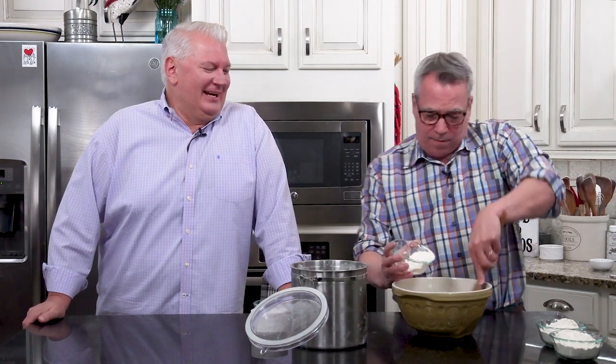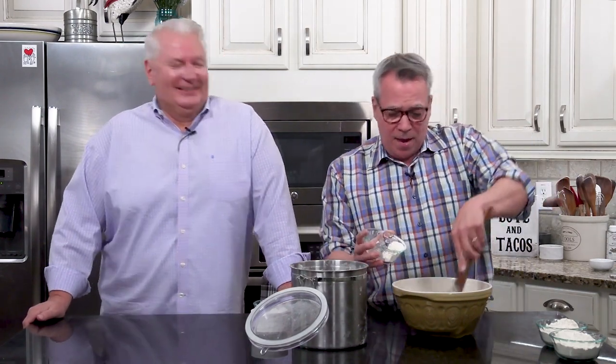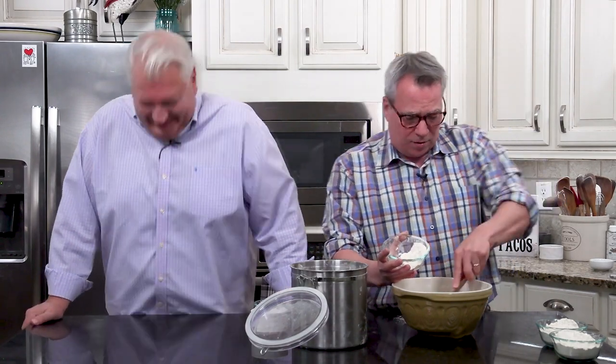Soft pretzels are one of my favorite things in the world. It's baseball season, and the Texas Rangers are actually doing okay. Pretzels are one of those things — our family here in Texas, they love to eat, but it's a picky group. We have those that are very particular about what they like and don't like. This is the one thing that we can make and they all uniformly love.